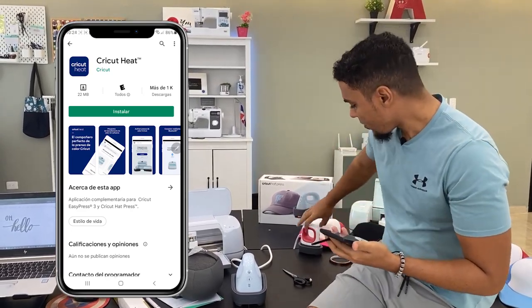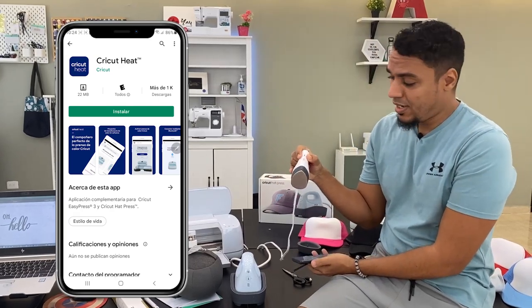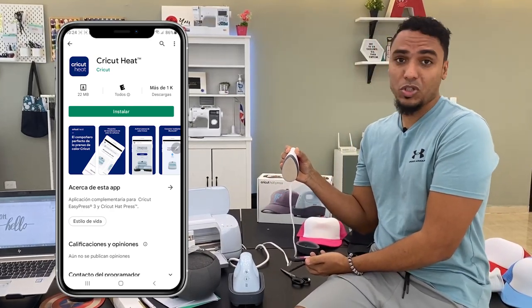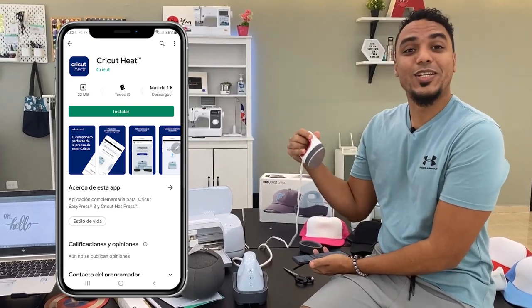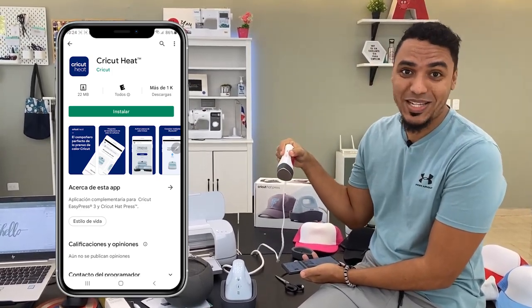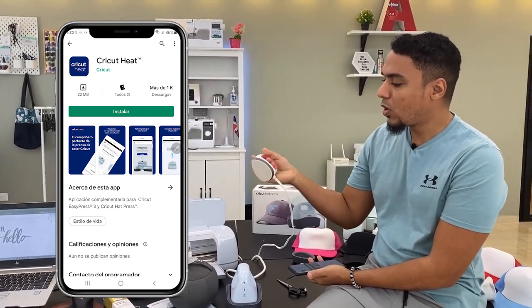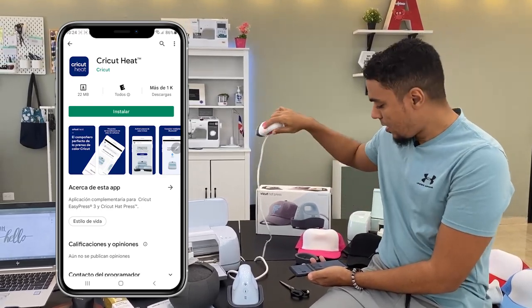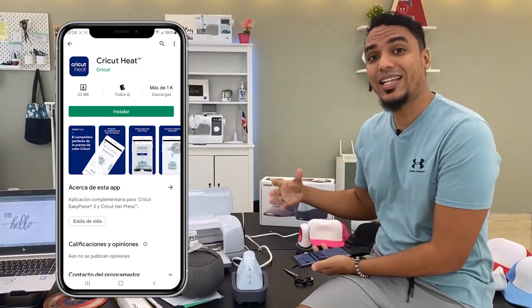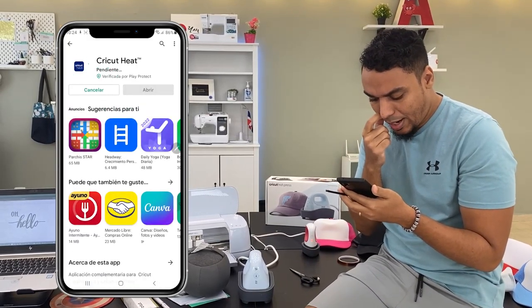Anteriormente Cricut había lanzado la Mini EasyPress, que es esta plancha que estamos viendo acá. Lo que hacíamos era colocarla en temperatura 3 cuando queríamos trabajar con vinil textil. De ahí surge la idea de Cricut de lanzar una plancha térmica para gorras. Con la plancha para gorras ya podemos trabajar con temperaturas exactas y modificar el tiempo a través de la app. Vamos a instalarla.